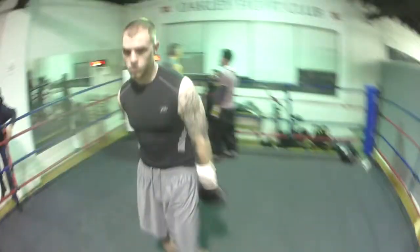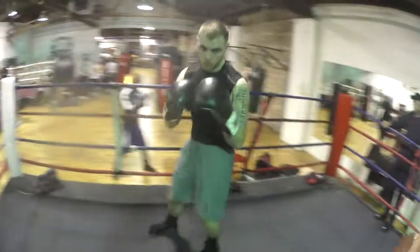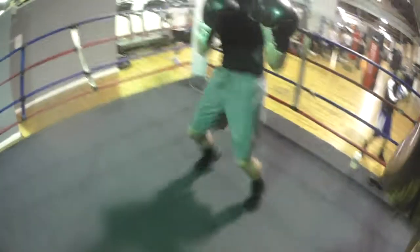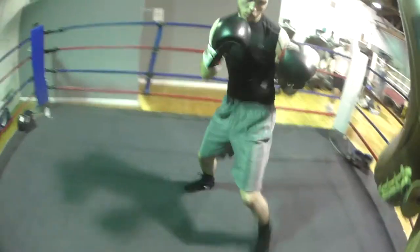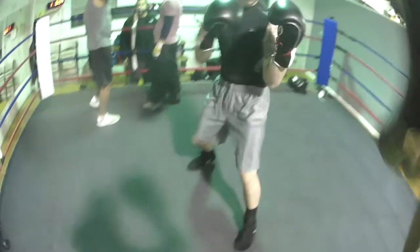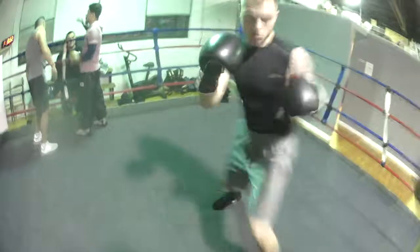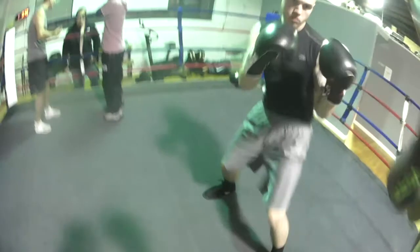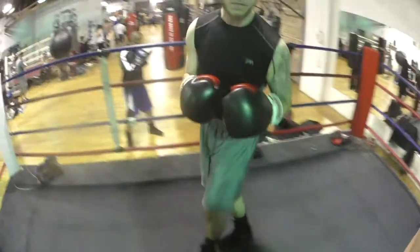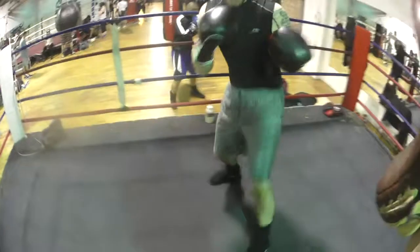That's where you're going. Bring that right foot up. Don't try to throw hard. Remember to step out, okay? And drop the knee.